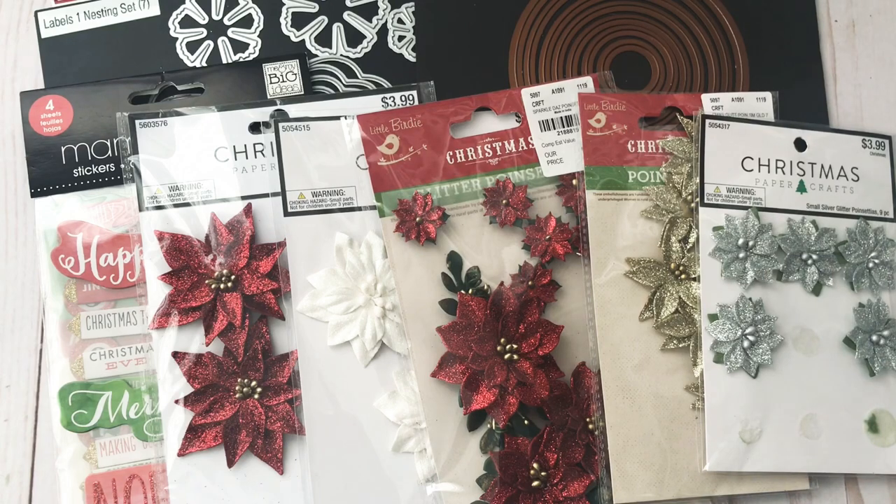Hello everyone and welcome back to my channel. I'm here to share with you a couple of Christmas cards that I made using the beautiful Poca Doodles Christmas Wishes. Here are some of the supplies that I used.